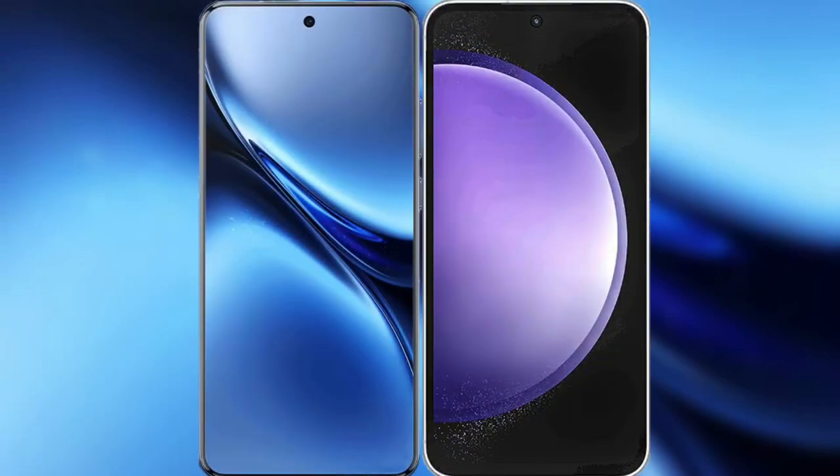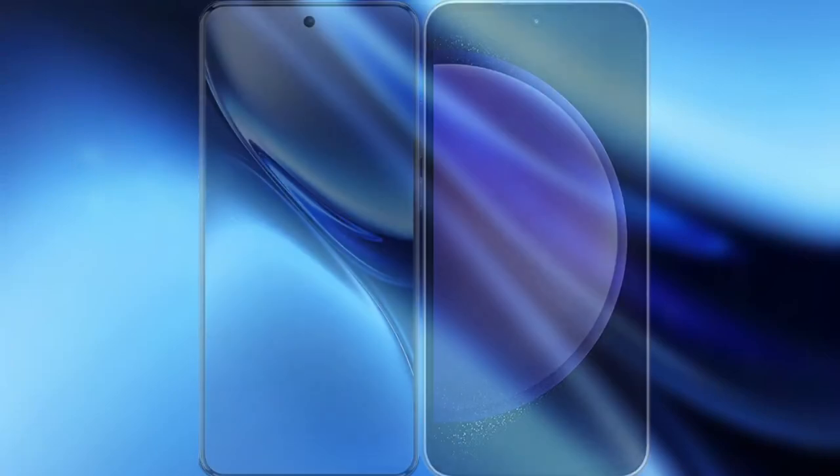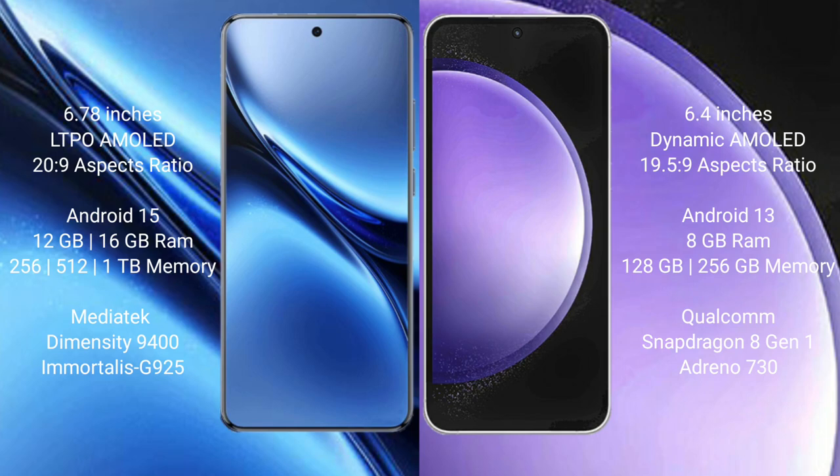I will compare the new Vivo X200 Pro with Samsung Galaxy S23 FE. Vivo X200 Pro features a 6.78-inch LTPO AMOLED display. Samsung Galaxy S23 FE features a 6.4-inch Dynamic AMOLED display.